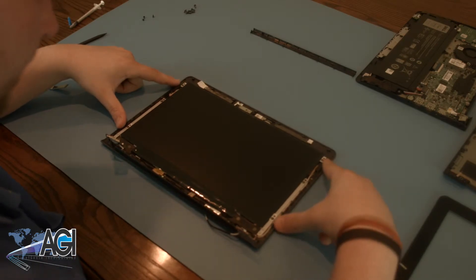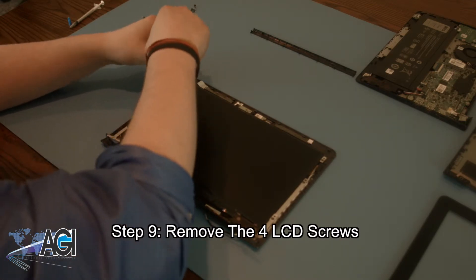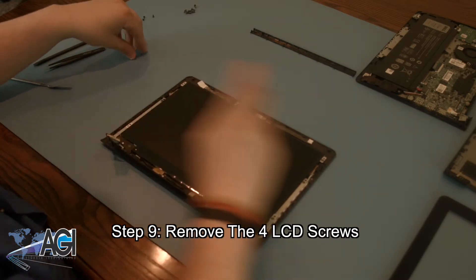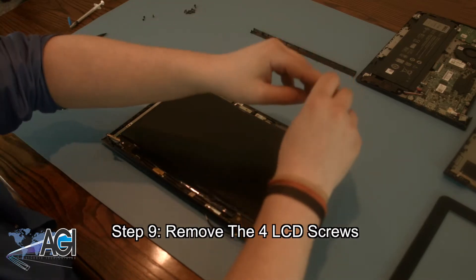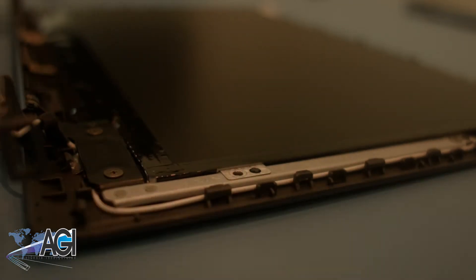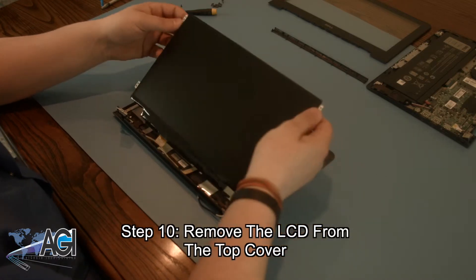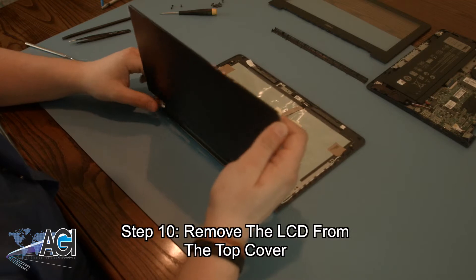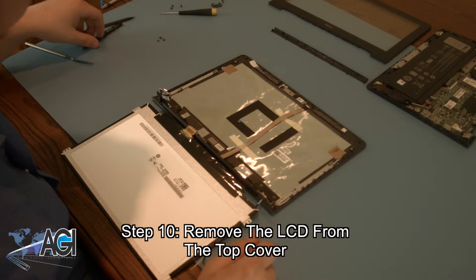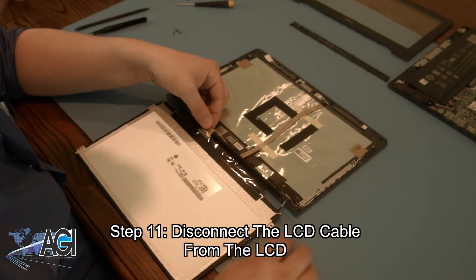Now, you will remove the four LCD screws. Next, you will remove the LCD from the top cover. Now, you will disconnect the LCD cable from the LCD.